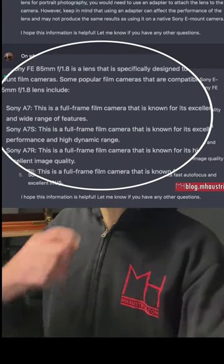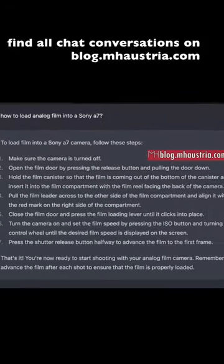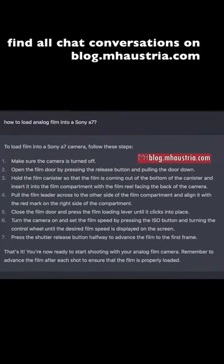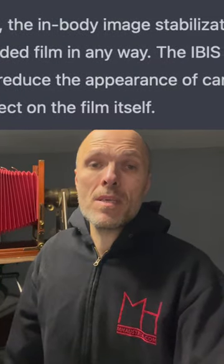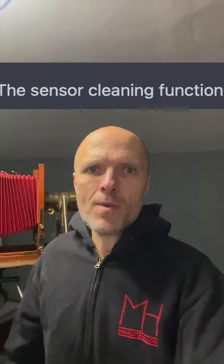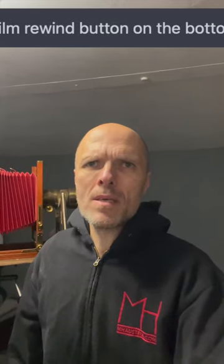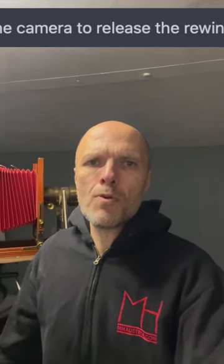I was confused, so I asked: how do you load film in the Sony a7? And then I kept going — wouldn't the in-body image stabilization scratch the film? Would the sensor cleaning scratch the film? How do you rewind the film in the Sony a7? How do you push a film in the Sony a7? So there are a lot of questions.